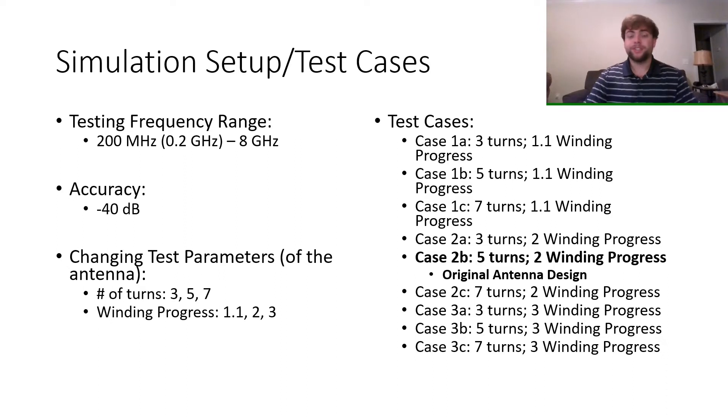The test frequency range was from 200 MHz to 8 GHz to cover most of the low frequency range, along with a power accuracy of negative 40 dB. The parameters I changed were the number of turns and the winding progress, with my initial design being the median of the two — five turns and a winding progress of 2.